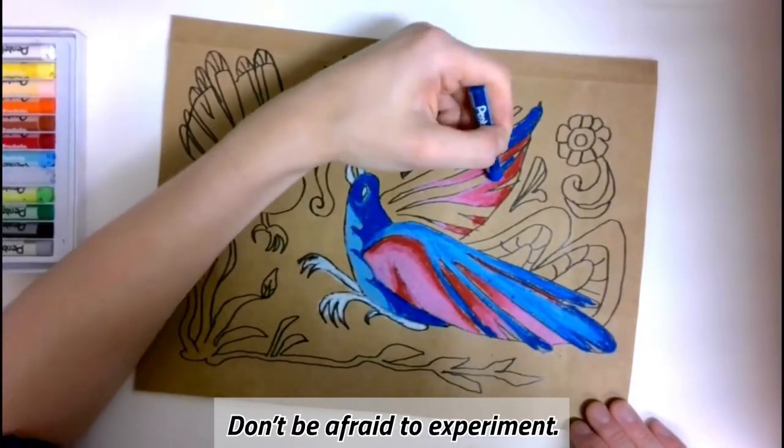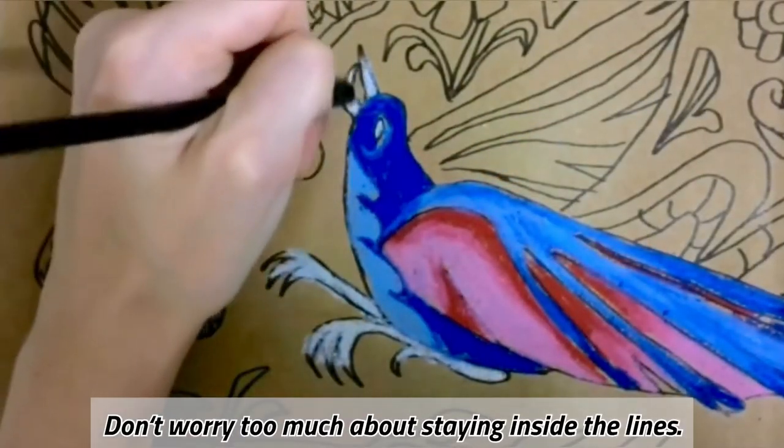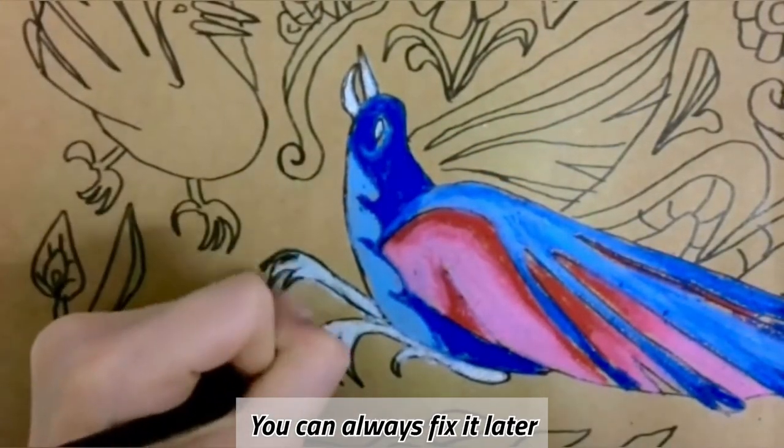Don't be afraid to experiment. Remember to use bright colors to make your design pop. Don't worry too much about staying inside the lines — you can always fix it later with a black colored pencil.